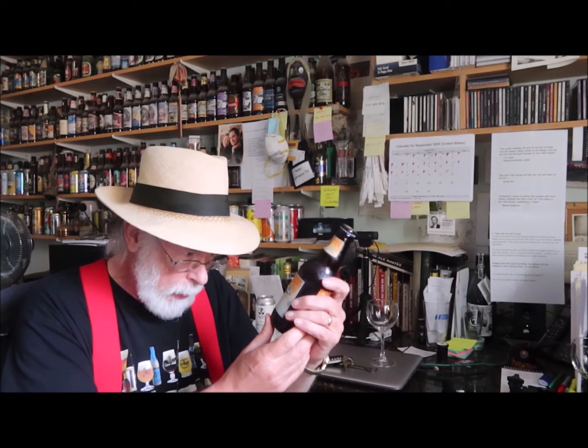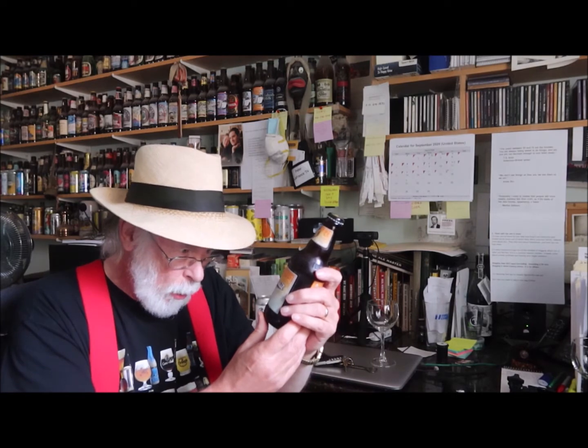Well hello there and welcome to a beer tasting with the Old Growler. I'm Pete LaFrance and today we're going to be sampling something I know you'll be especially interested in. What we have today from Founders Brewing Company is what they call Marvel Roast, and it is an imperial golden ale with coffee, cocoa nibs, vanilla, and milk sugar.